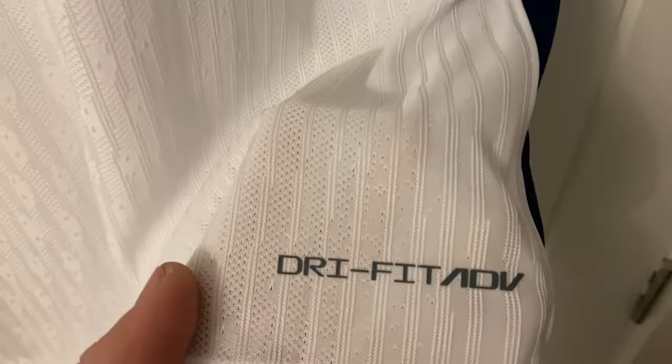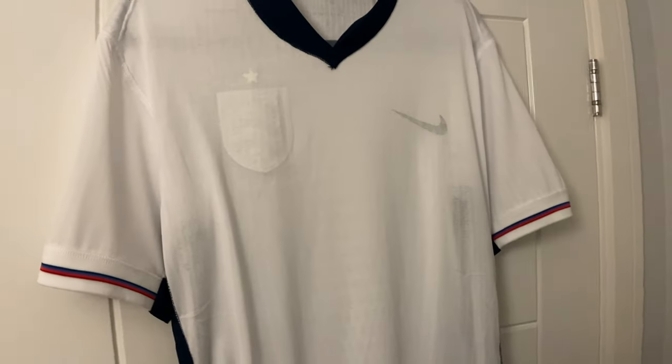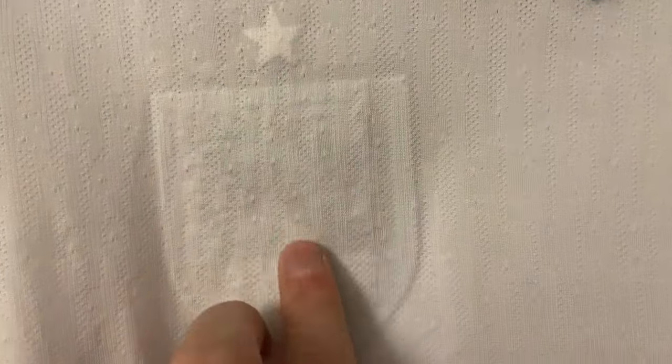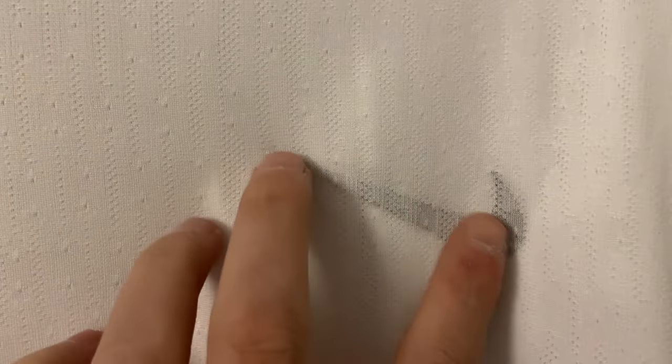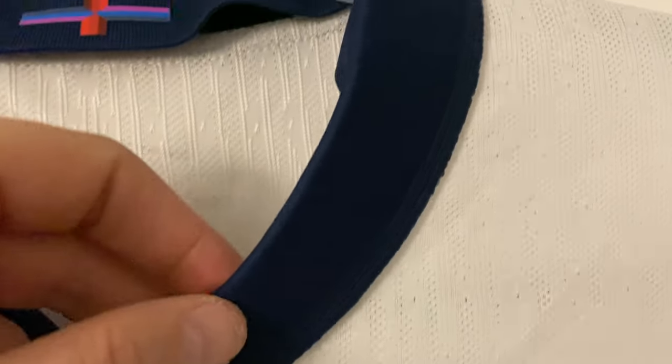At the bottom we have the Dri-FIT ADV label pressed on. We'll flip it around and have a look at the inside. You can see where the England crest has been pressed on — no creases at all, so that's gone really nicely. Likewise with the star and the Nike tick. On the inside it is nice and smooth. The collar line doesn't look too bad.